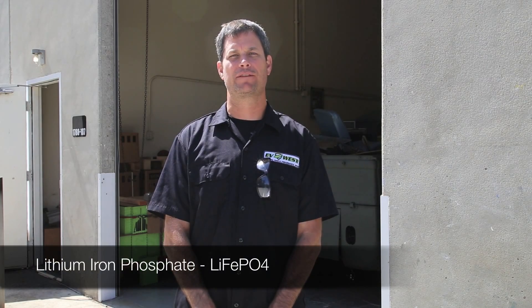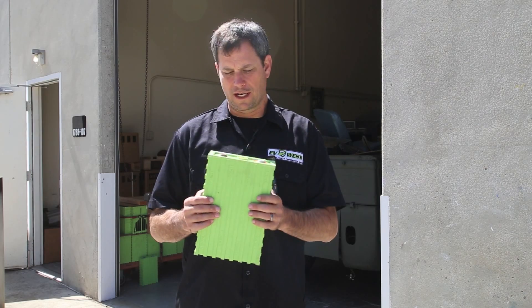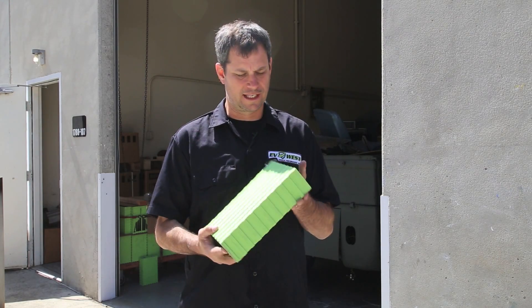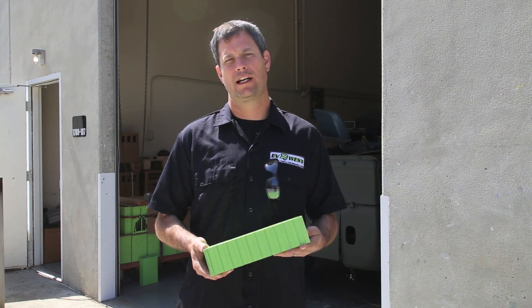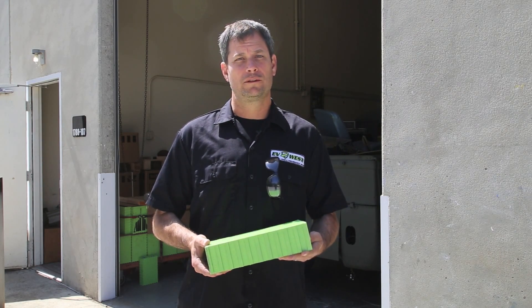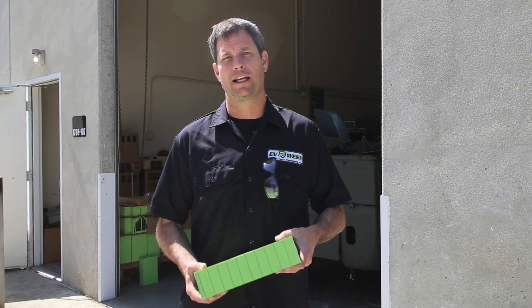I'm Michael Breen with EV West, and today we're going to talk a little bit about lithium iron phosphate batteries. This is the typical battery that we use in our electric car conversions. This particular one is a Voltronix 160 amp hour. There's a lot of talk about how dangerous these batteries are, how toxic or how recyclable, good or bad for the environment. So we wanted to look at it — we're going to cut one open today and take a look at the inside and show you guys what's going on with these batteries and how clean and recyclable we feel they really are.